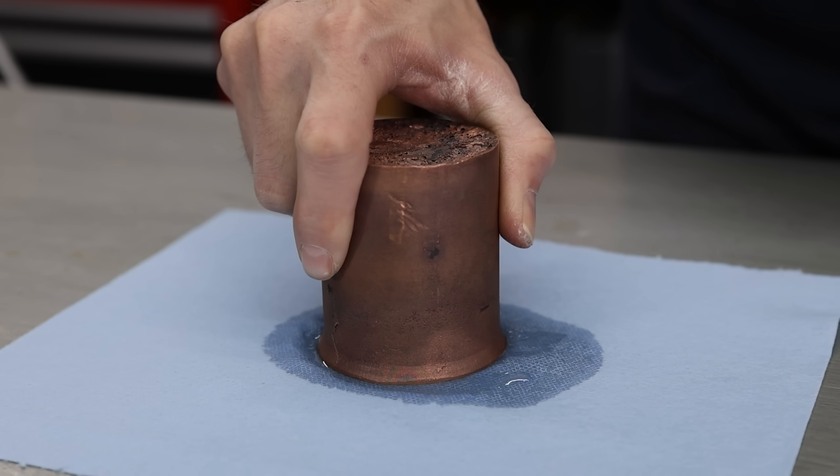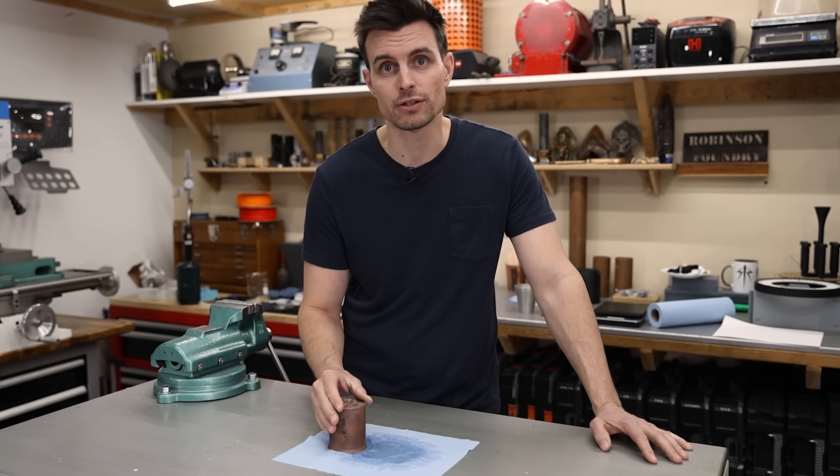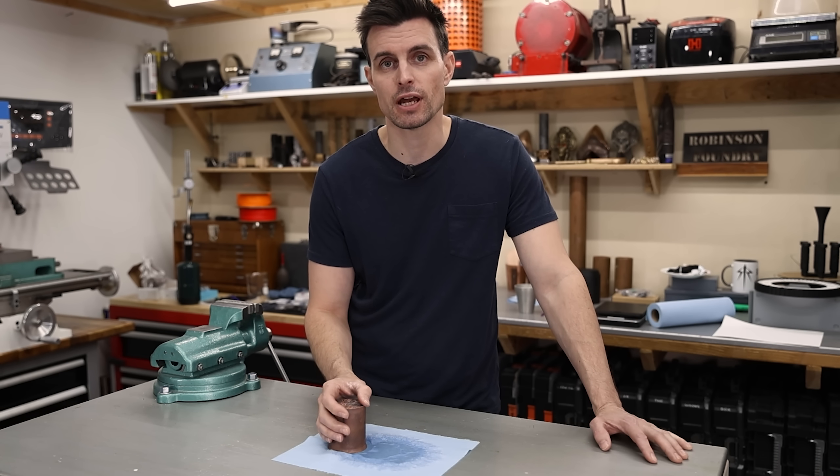Copper's the second most thermally conductive metal behind silver, which is great for an ice press, but it's also really difficult to work with, so this is going to be a challenging project.